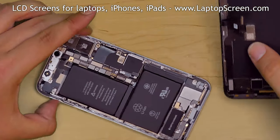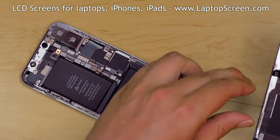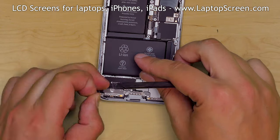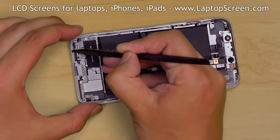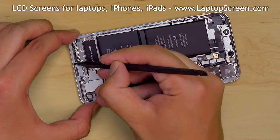Separate the screen assembly from the main body. We will be replacing the waterproofing adhesive, so all of the original adhesive needs to be removed from the edge of the phone. Use a plastic pick to clean out the adhesive.